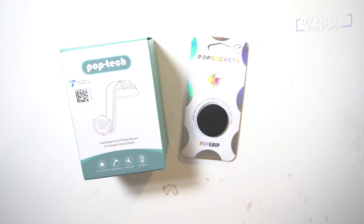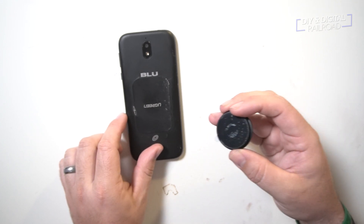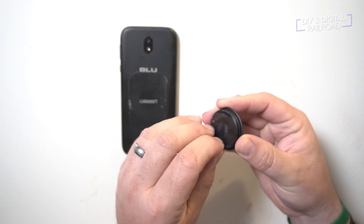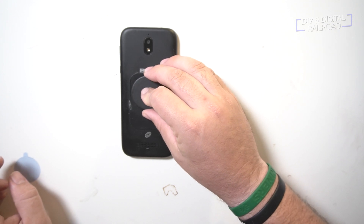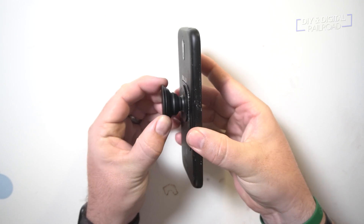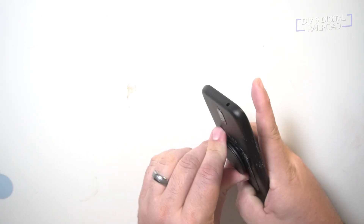Now it's time for the pop sockets. Pop sockets are a really cool thing — they've actually been around for quite a few years, and they're basically a great way to hold your phone and can also work as a support. This time we're going to use it as a mount to hold our phone in place while we're using it as a controller. So I remove the protective film off the adhesive back and place the pop socket in the middle of the back of the phone. You can see it pops in and out, but you don't really need to use it that way for this.